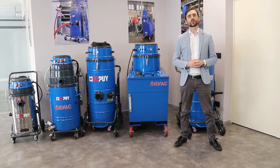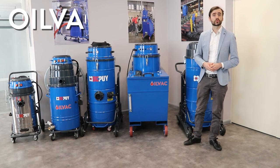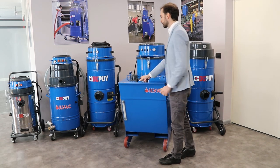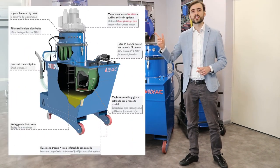Hi everybody, here is Matteo from Dupuy. Welcome to our showroom. Today I want to show you some special features of our OILVAC 200 unit. You can see its main technical features in the following slide.